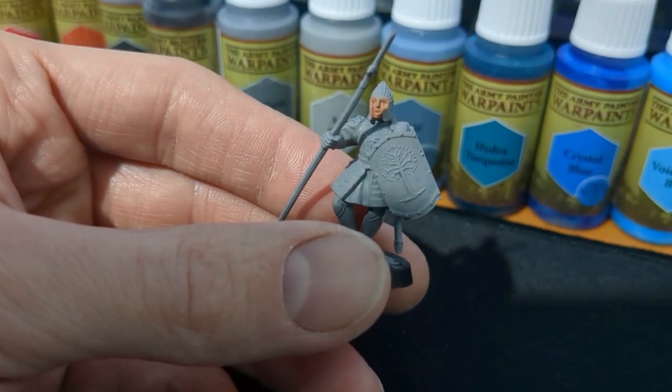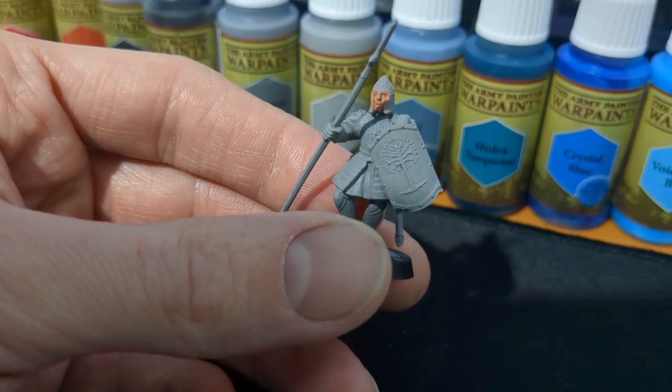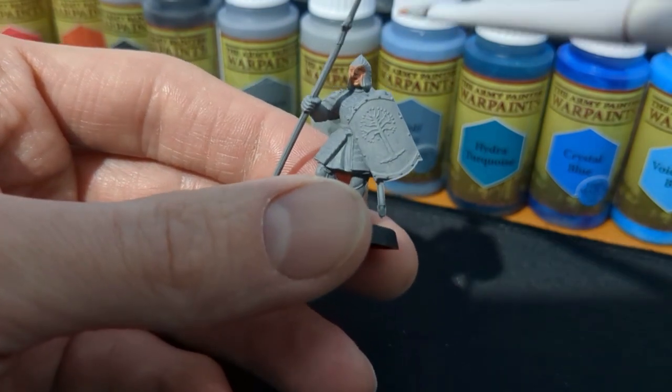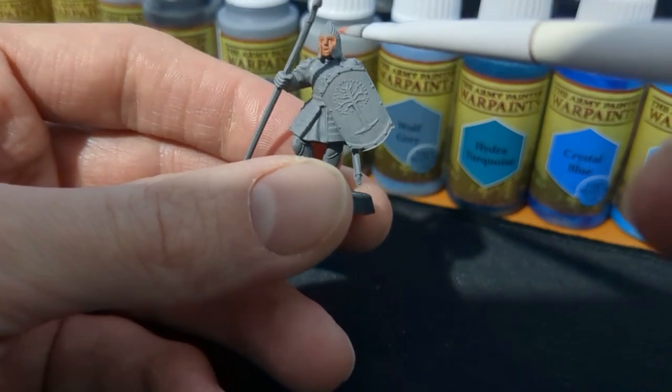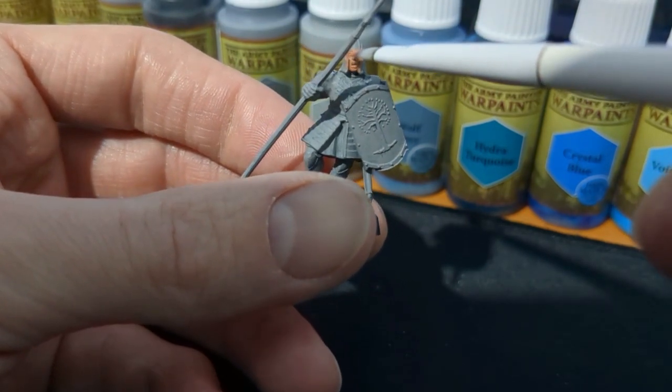To start things off we're going to do the warrior's face. Because we're using Army Painter paints, we're going to start off by using a bit of Tan Flesh to just get a base coating for his face.